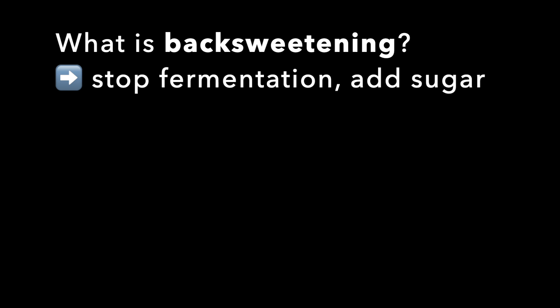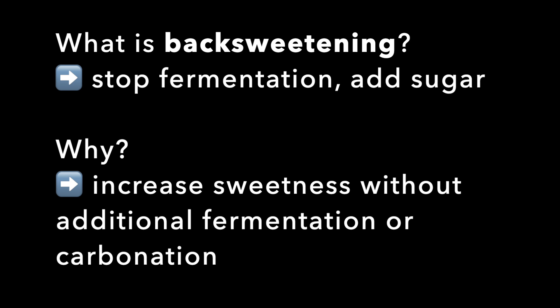What is back sweetening? Back sweetening means you stop fermentation in your wine and you add some sugar. Why would you do this? Maybe you want to increase sweetness without additional fermentation or carbonation.